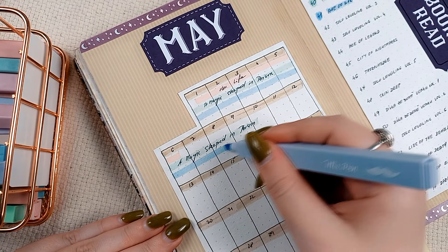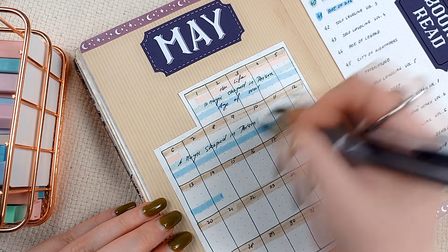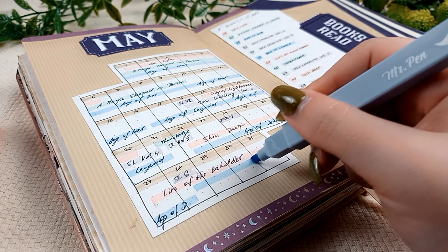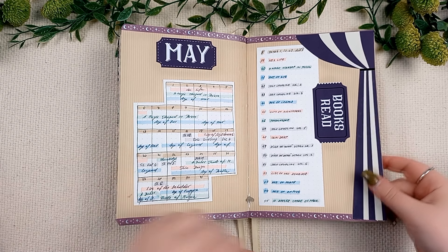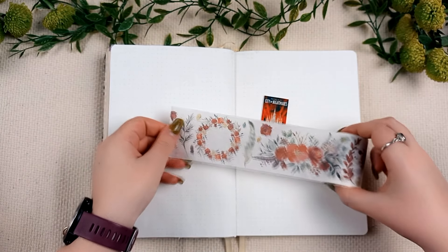I am trying to make this spread simpler because the calendar has lots of details, but this time it is way too sparse for my taste, so I am adding a little bit of detail. Now, finally, a book review.